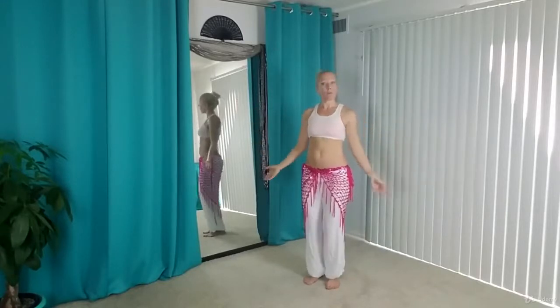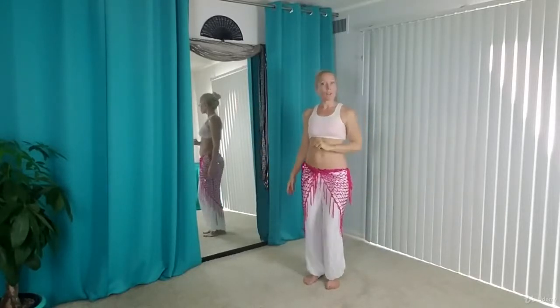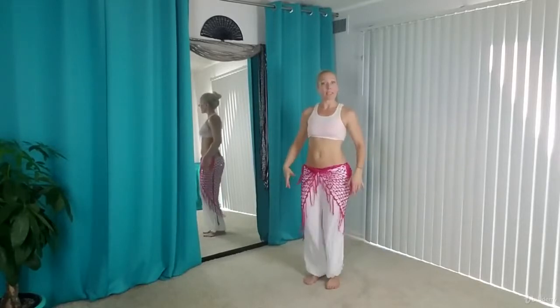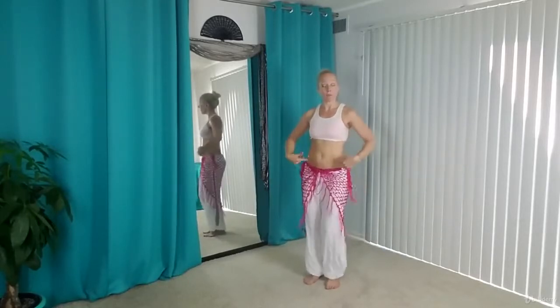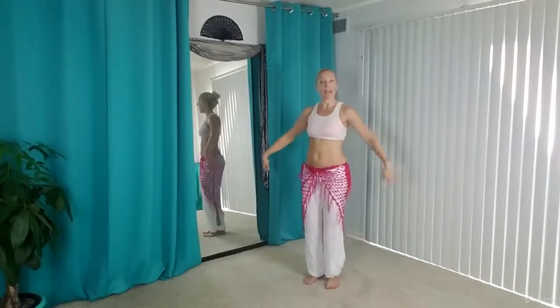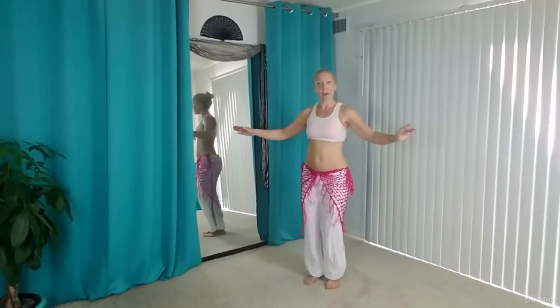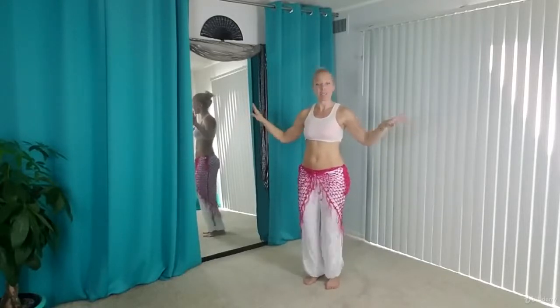Now this is a foundational movement for the shimmy. We're not doing a shimmy in this choreography, but if you wanted to play around with it and start speeding up this movement — this lifting and lowering of the hips and the movement of the knees — you'll eventually end up in a shimmy. So you can totally play around with that as well.